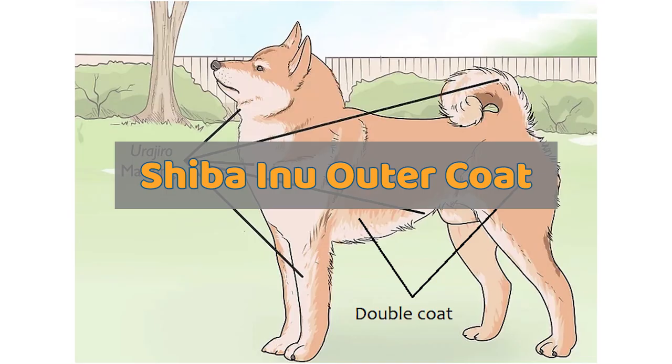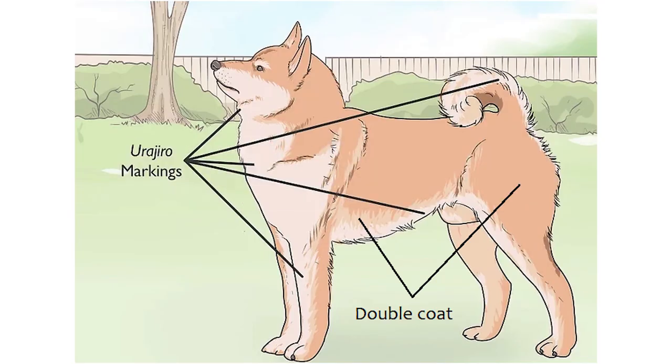In breed standards, the outer coat — also called guard hairs — of Shiba is vibrantly colored, straight, and stiff. In the show ring, a Shiba's coat texture is important. The guard hairs should be rigid and not have any softness. The length of the coat should be about two inches over the withers. On the Shiba's body, the guard hairs stand a bit off the body.